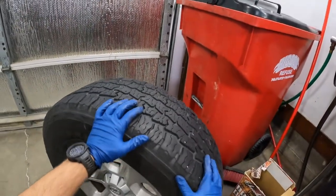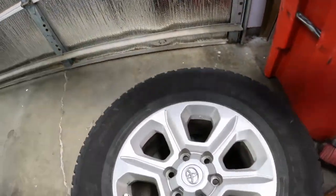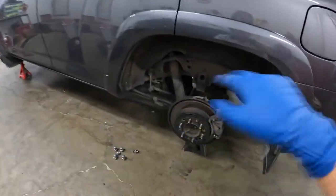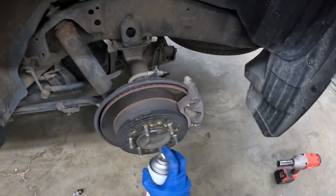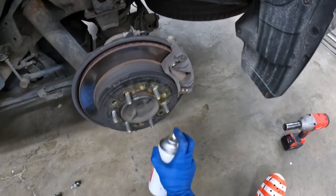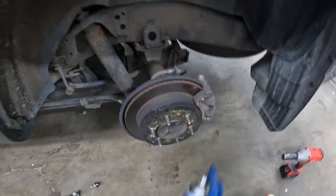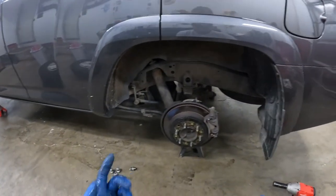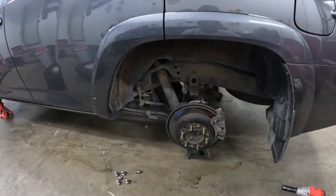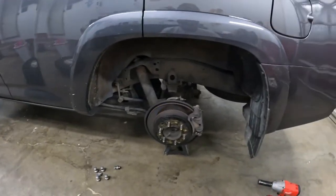There's a lot of debate on how to rotate these. Do you just go from front to back, or do you go crisscross? I honestly kind of switch it up. This time around I'm going to go crisscross.